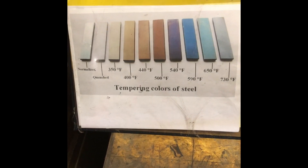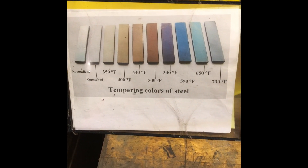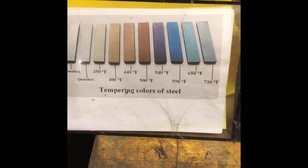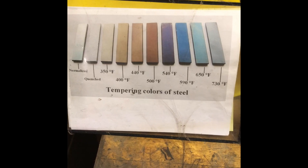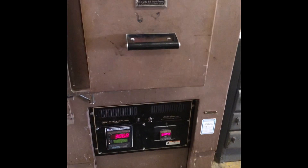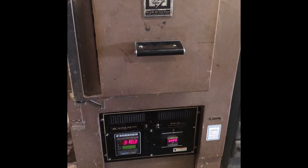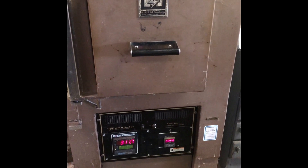According to this tempering chart that I found, it looks like we're going to try to get the steel up to about 540 degrees to get it to a nice dark purple color. Fortunately I have access to this blue M heat treating oven. So I dialed this thing in to about 550 degrees, and we're going to put it in there and let it bake for a while.